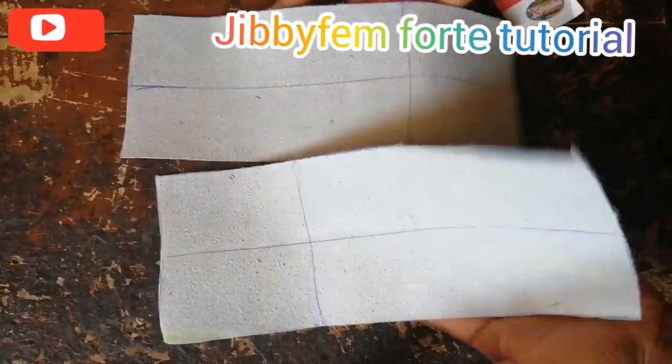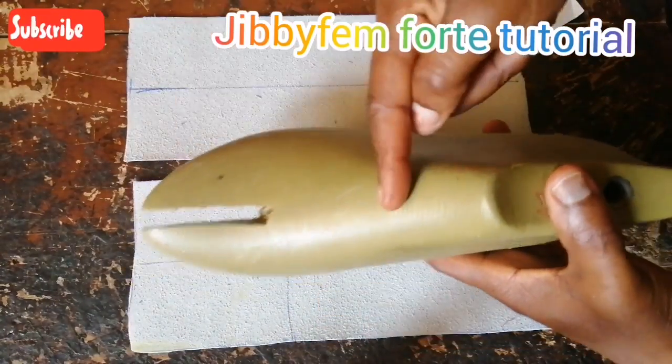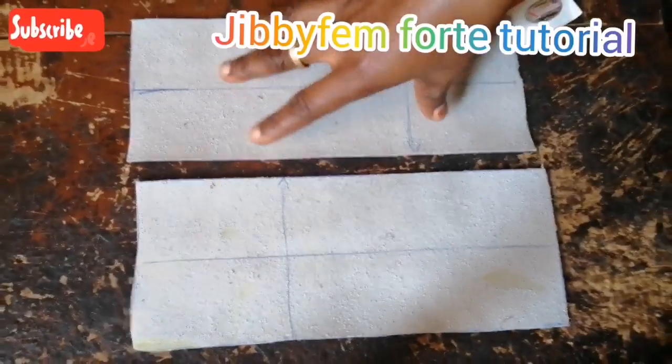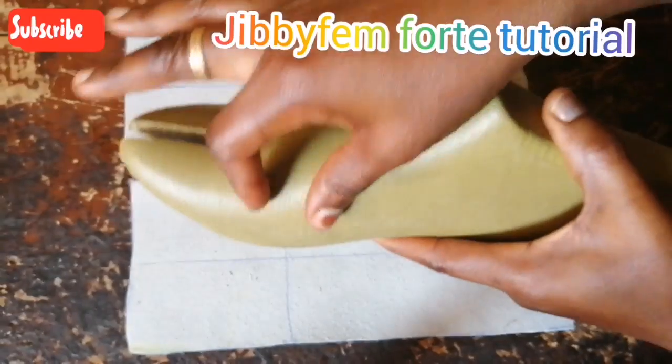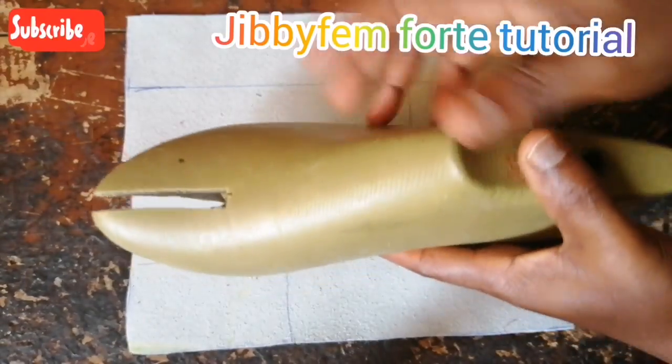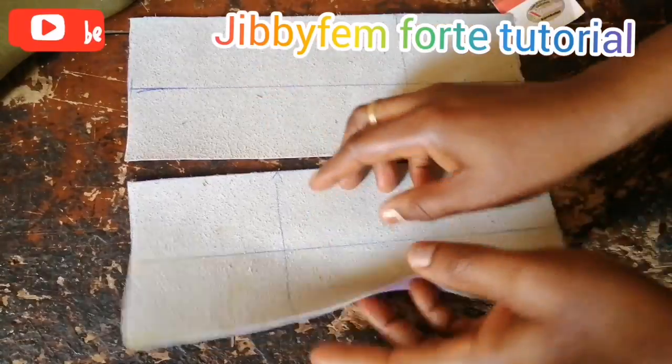Now we have our two pieces of pattern. Don't forget — if you want yours at the front and back it means you cut four pieces: one, two, three, four. But since mine is just going to be at the front, it's just going to be two pieces. Now that we already have this, the next thing is we are going to be stitching it.